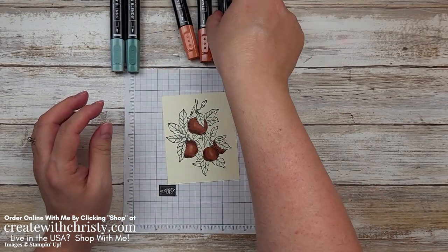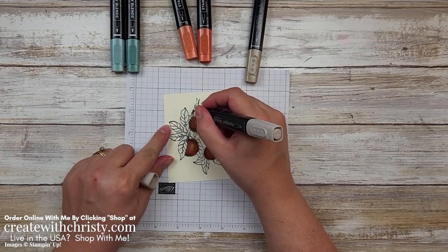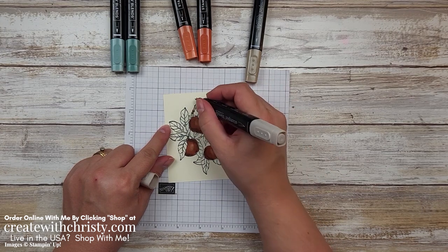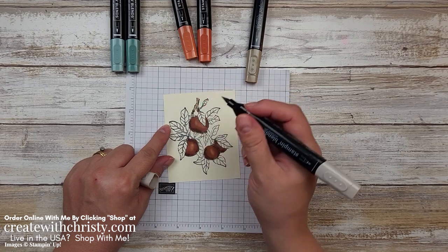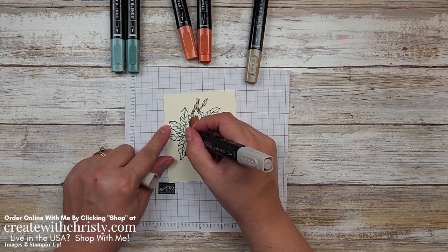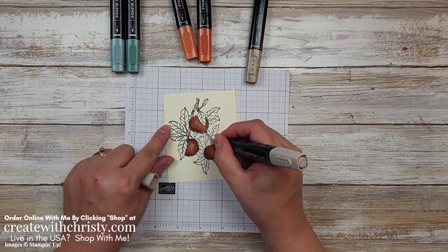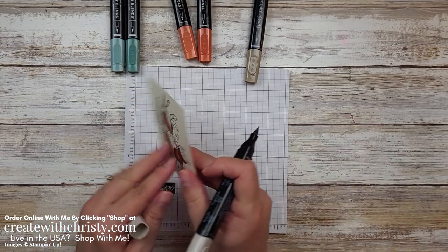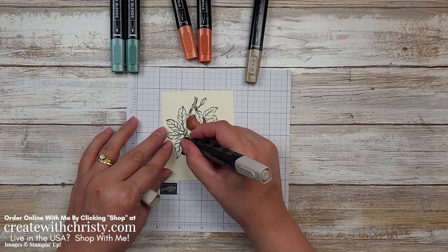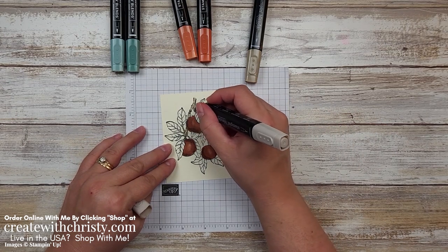Now all the apples are done. I'm going to bring in my light Crumb Cake since I've got my dark on there — most of it's going to be light, just everywhere there's a stem or a branch. If you go over the light again, that will darken it up. If you go with light Crumb Cake and it's a little too light for you, just go over it again and it will darken up. You want it to saturate that cardstock — you're actually going to see it on the other side; that means I'm getting enough ink in there. I'm going over my little dark areas making sure they're blended. Looks pretty good.